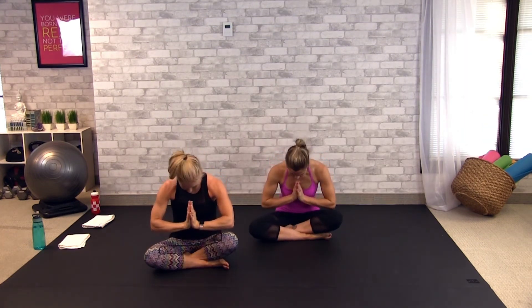Stay. Have a happy, healthy rest of your week. Thank you so much. We are honored that you take the time to work out with us.